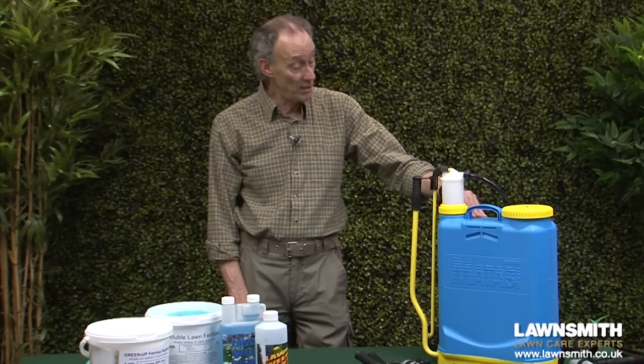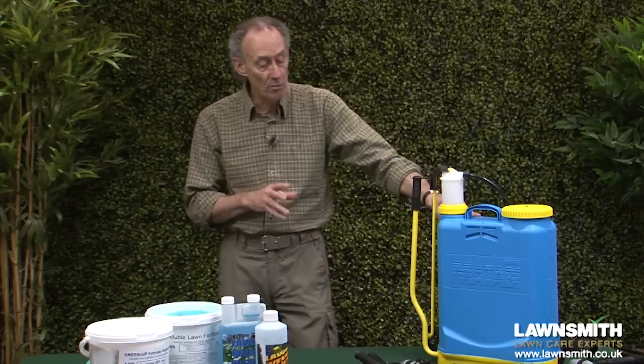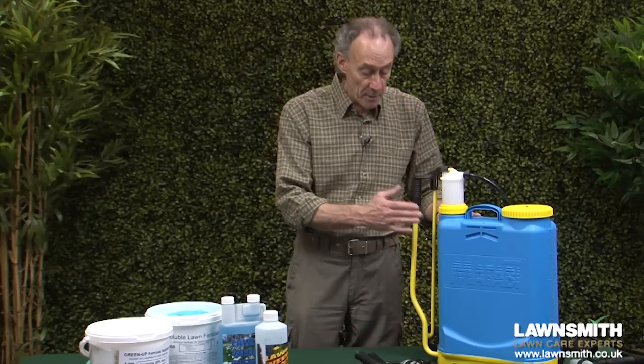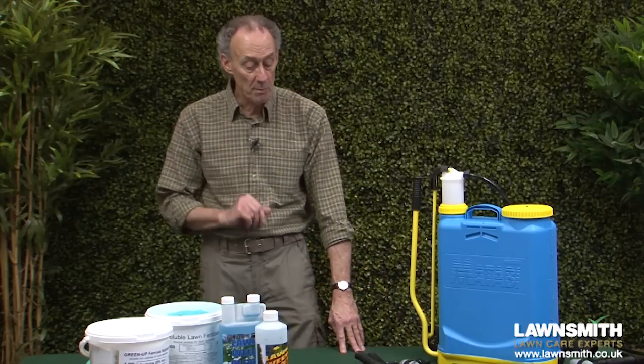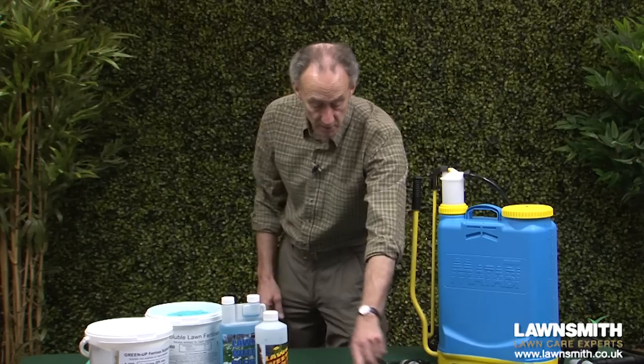Hi, I'm the Lawnsmith and in this video I'm going to show you how to use a knapsack sprayer for lawn treatments. If you need to get yourself a knapsack sprayer, do get a professional one. One like this doesn't cost the earth but it is extremely robust. You've got all the spares you could possibly need and most importantly you can change the nozzle, which is this bit here — it goes in the end of the lance. Being able to change the nozzle means you can use your sprayer for different purposes, from spraying shrubs, trees, roses, around the greenhouse and driveway, and of course the lawn.